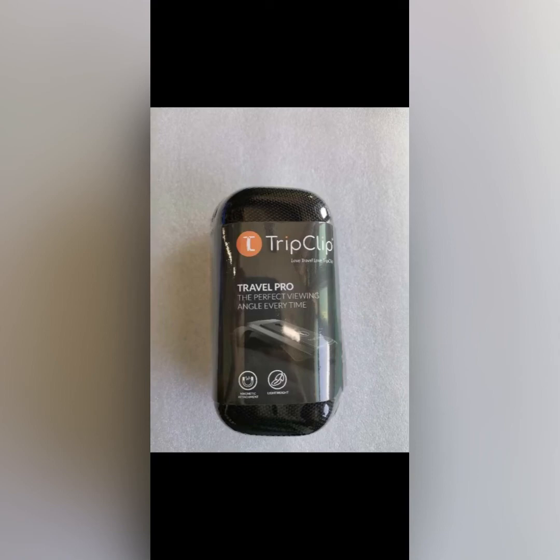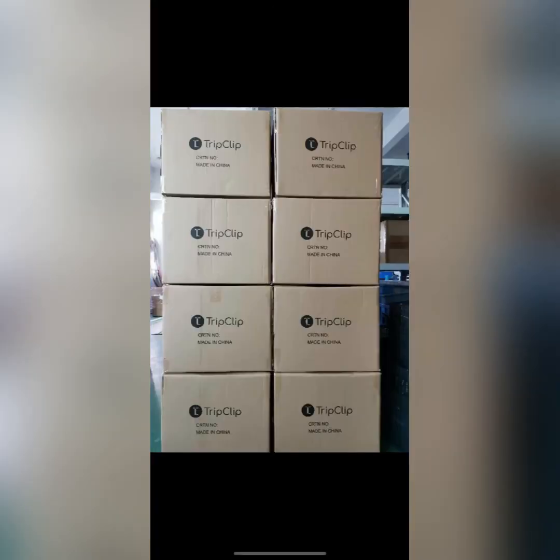So here it is again — packaged up, boxed up, and now getting palletized. And that's a wrap — Trip Clip is on its way to Europe.